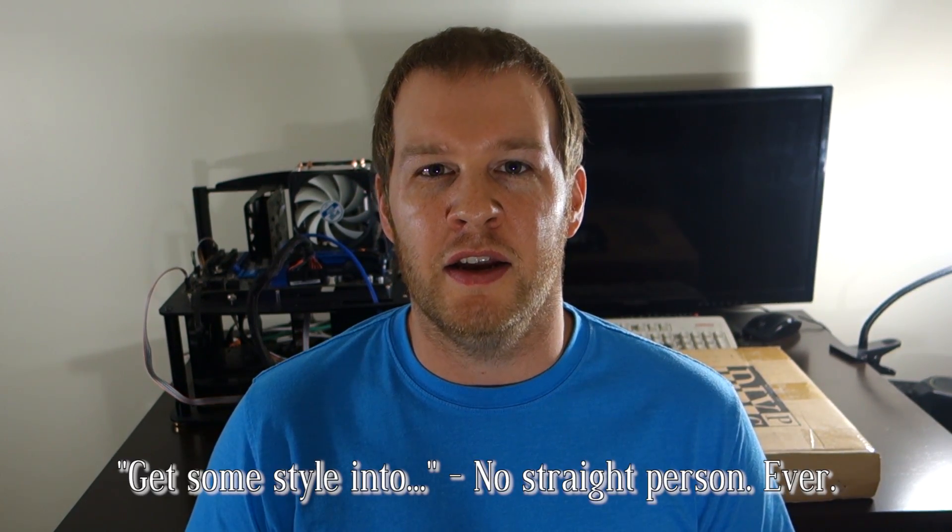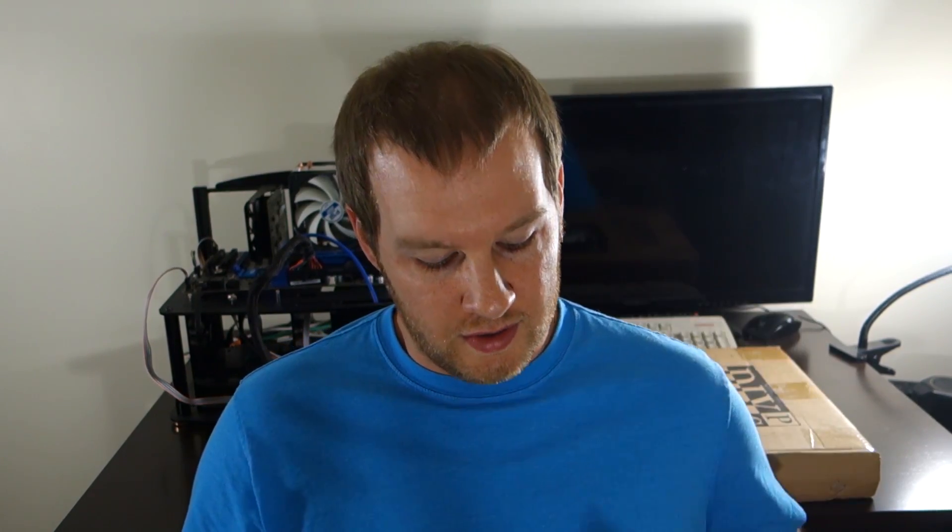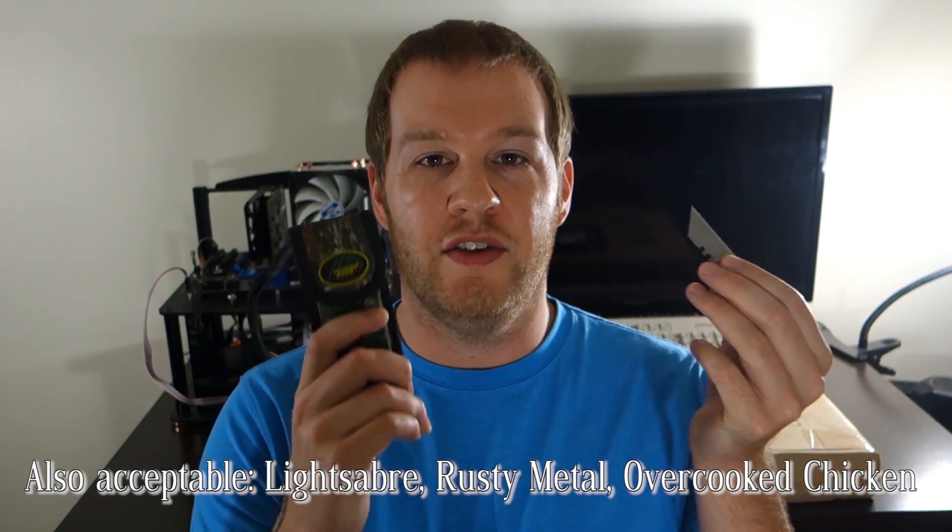It's a really cheap mod and I think you guys are going to like it. So let's go over a couple of things that you'll need when you start this project. You'll need some scissors — another cutting tool; I've got a razor and I've got a knife.